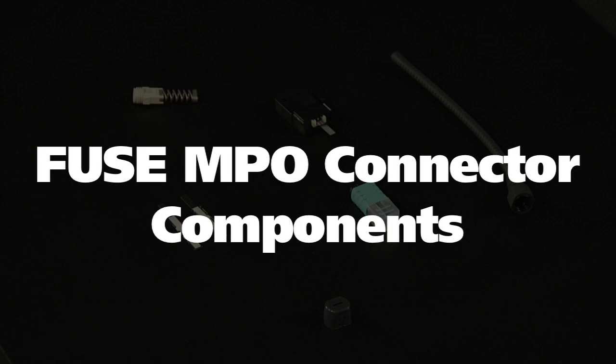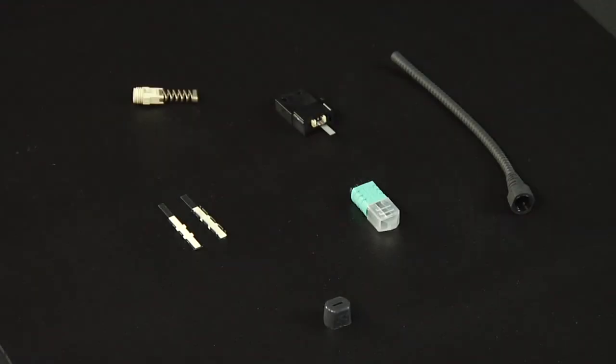The Fuse Connect MPO connector components: a Fuse Connect MPO connector body holder, a Fuse Connect MPO housing assembly, a mechanical clamp body, a mechanical clamp cover, a spring unit, a three millimeter round cordage boot, and a flat ribbon boot.